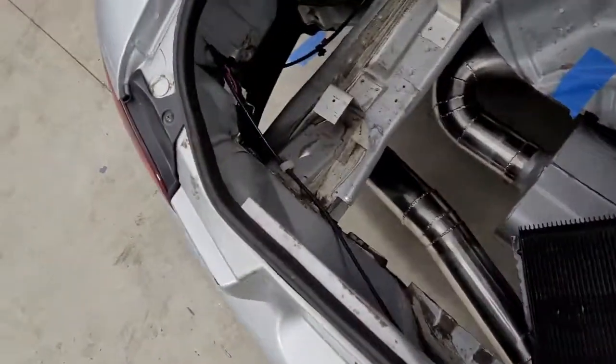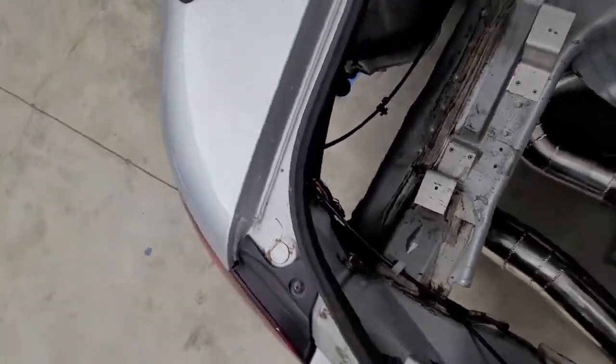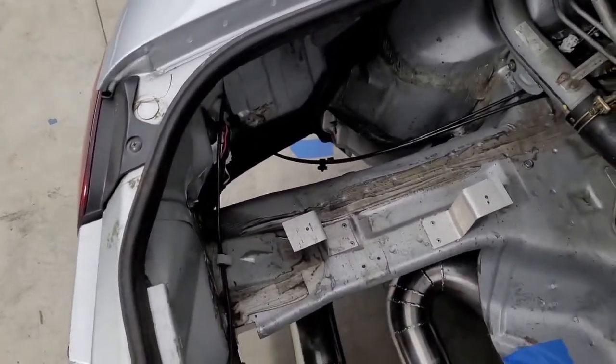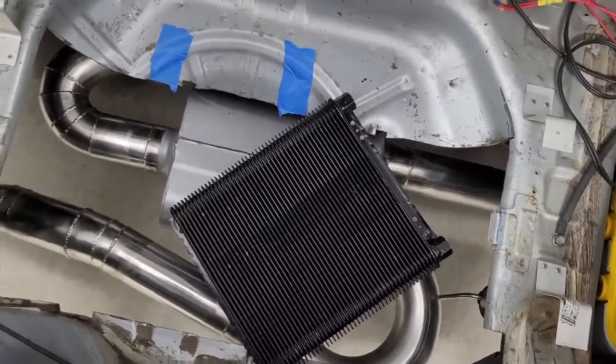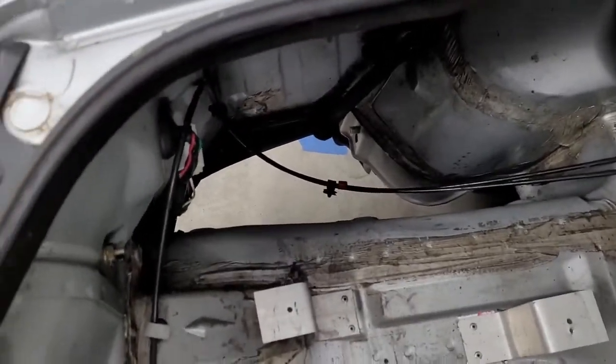Let me show you what you may not have known — there's also an opening on this side. There used to be a floor there and we got rid of that. The way this previously worked was air actually exited this way. The fans — the previous setup — the fans would blow air down and under the car, and cooler air would come in through the side area over here.